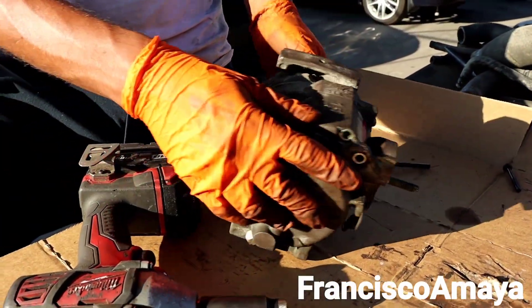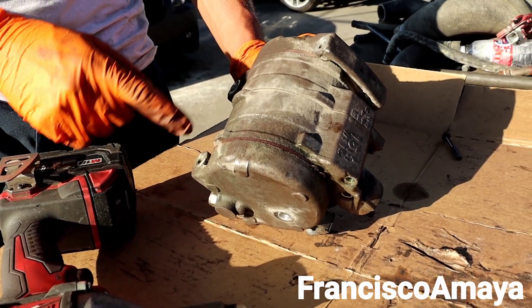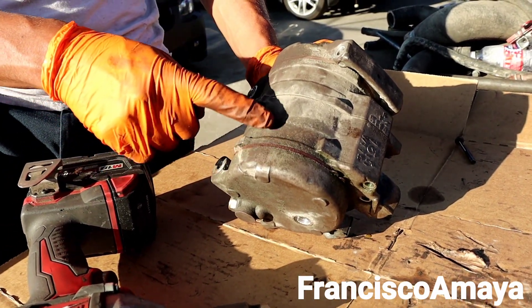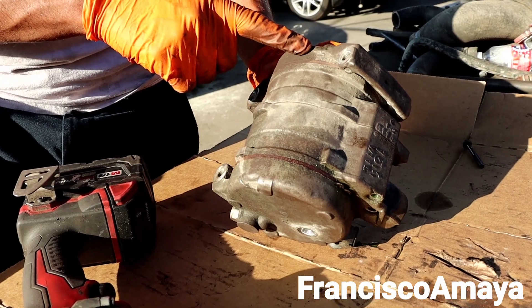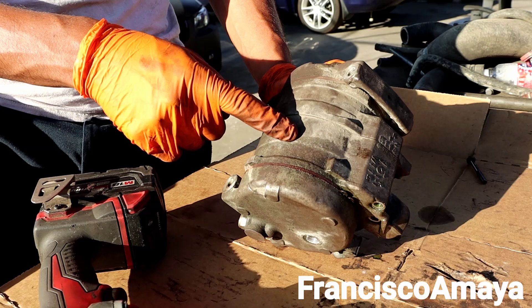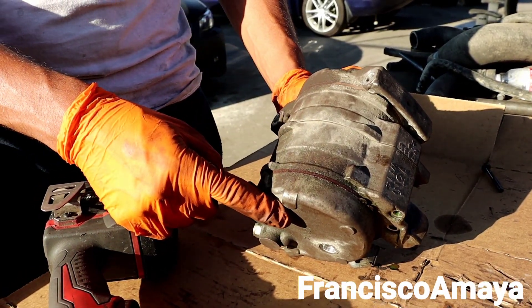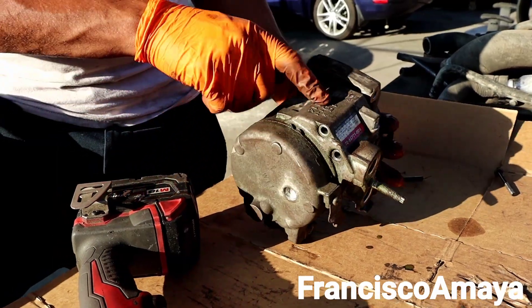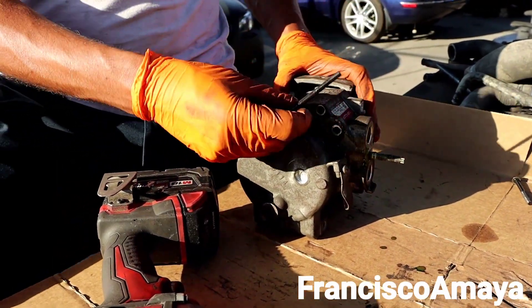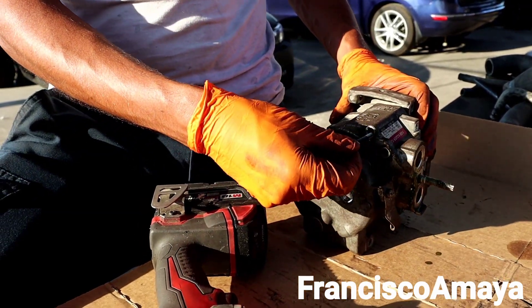You can clearly see how the AC compressor is divided. It's divided into four different pieces: the front plate over here, this middle plate, this other middle plate, and the last plate over here. These bolts over here are the ones holding the middle plates, so you can just leave them if you want.